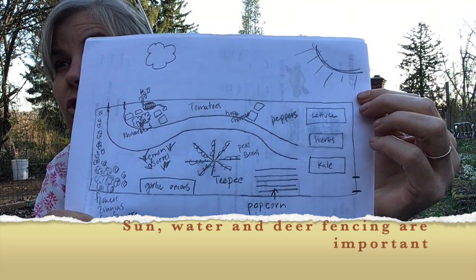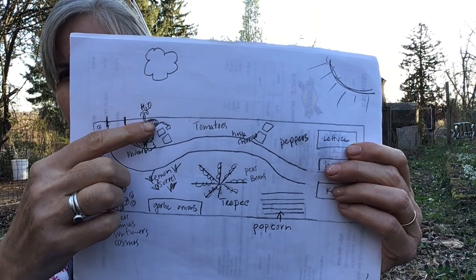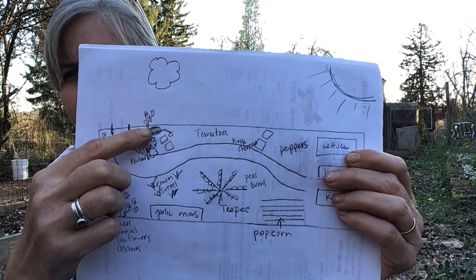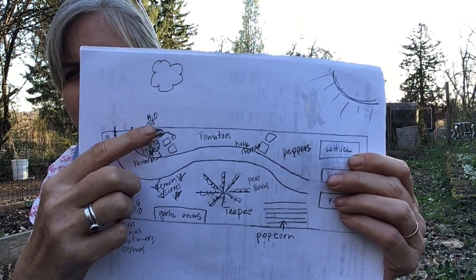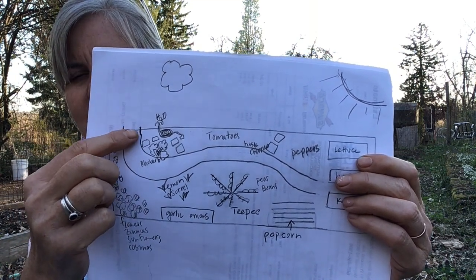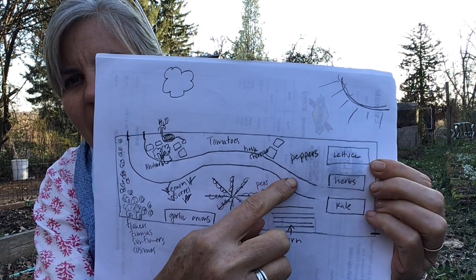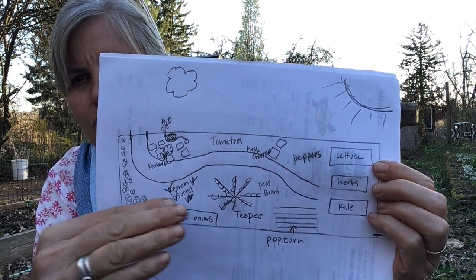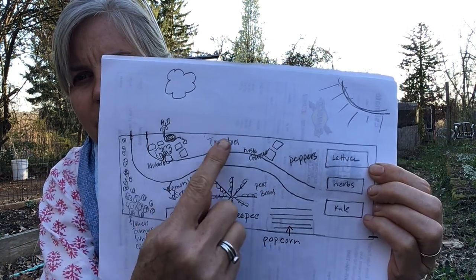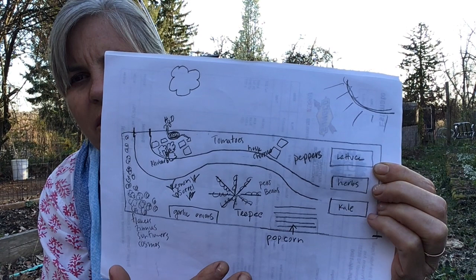That's super important — you want to have water out where your garden is. We actually have water a little bit farther away by a shed, but I tucked it right in here just to show you that you want water close by. I'm calling this the main gate — see how I put two little lines there. I've put in a super cool curvy walkway rather than straight lines to make it more interesting. It's a big rectangle, and we have the fence up so that the deer can't get in.